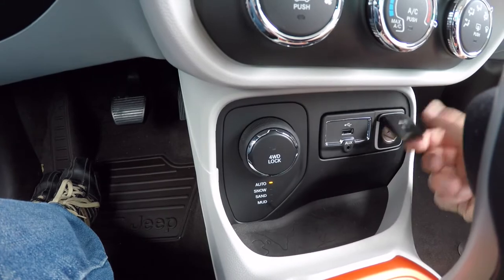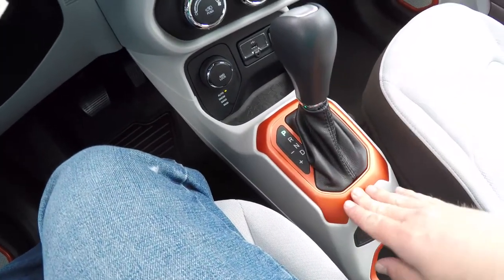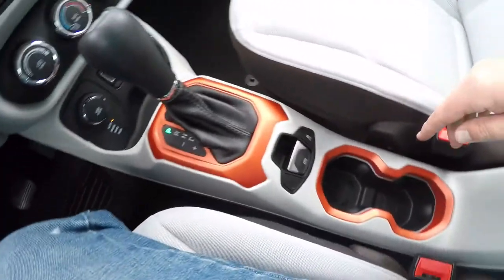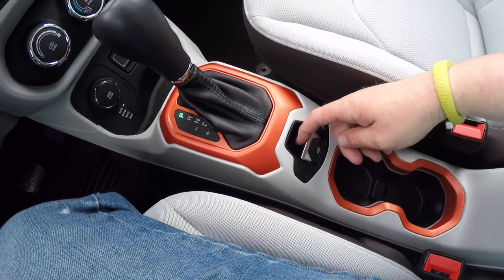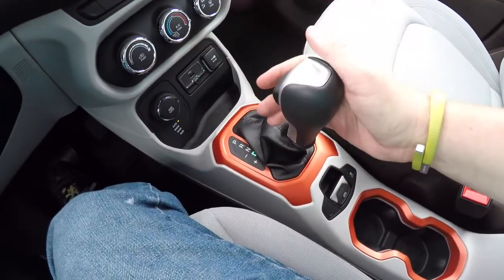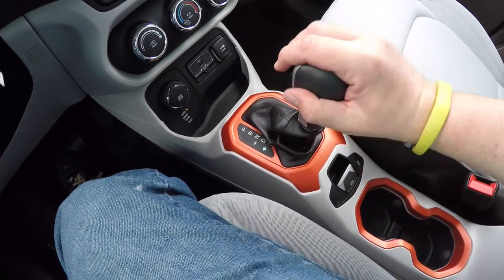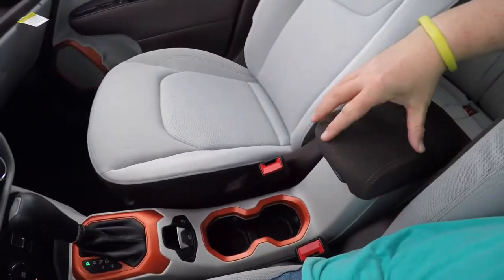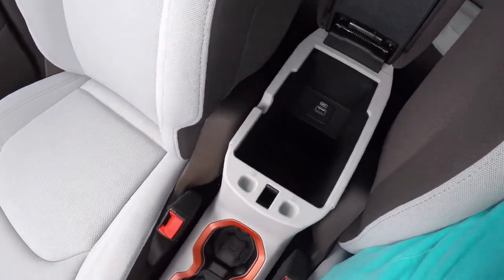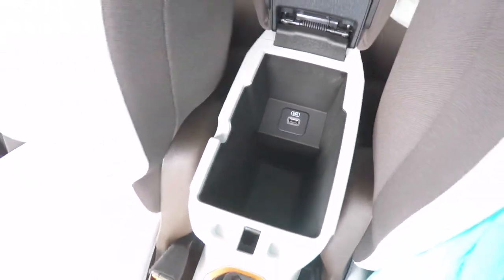You've also got a 12-volt power point. There are Omaha orange trim plates on your shifter bezel as well as your cup holder surround, with illuminated cup holders. You also have an electronic parking brake, and an auto-stick automatic transmission — down to upshift, up to downshift. Nice storage in your center console, which also has a USB charge port.